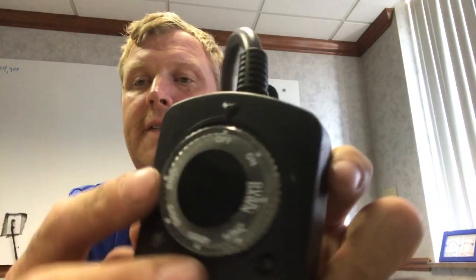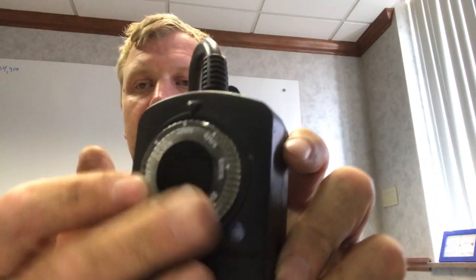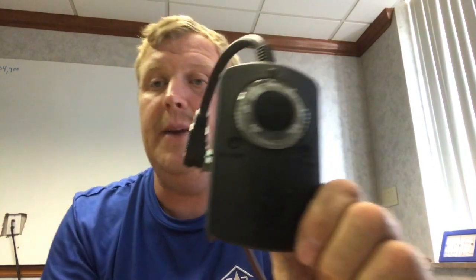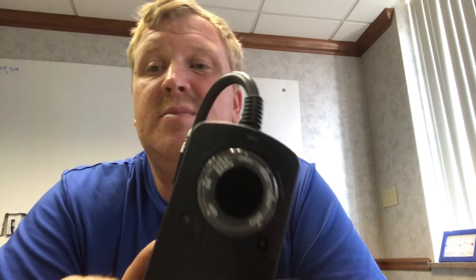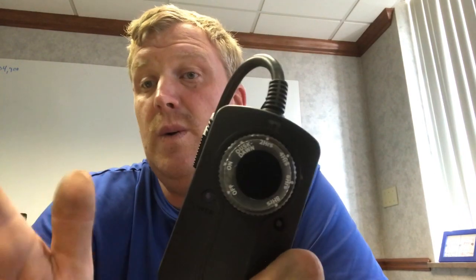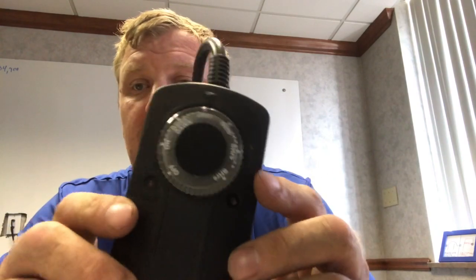So if you go dusk to dawn, it will be on from sunup to sundown. You've got off, then you've got on — which turns it on all the time. Dusk to dawn should turn it off. Then you've got two, four, six, eight hours, or all night. With Christmas lights, we tell our customers about six hours, because once daylight saving time kicks in, it'll turn them on around 5:36 and they'll go off around midnight. That's how these work — very simple.